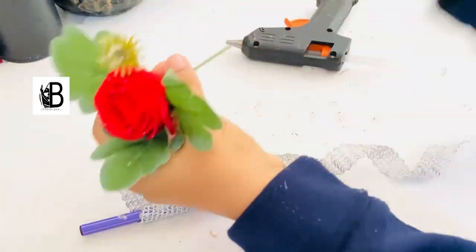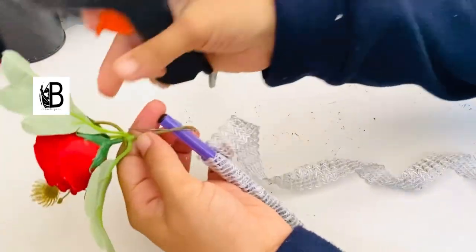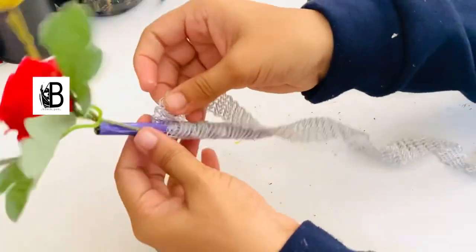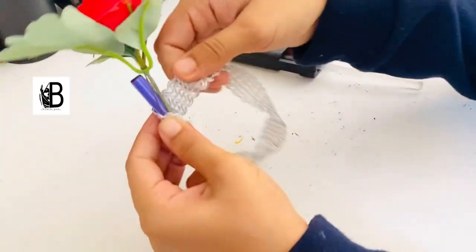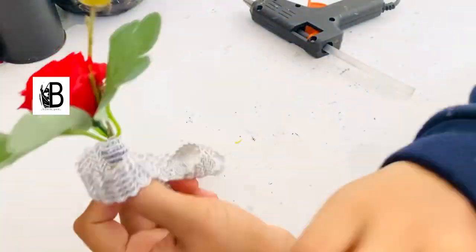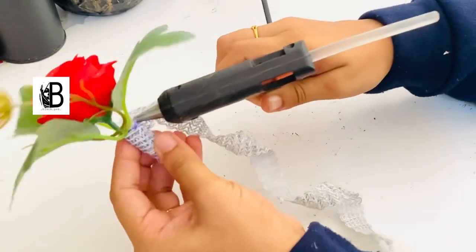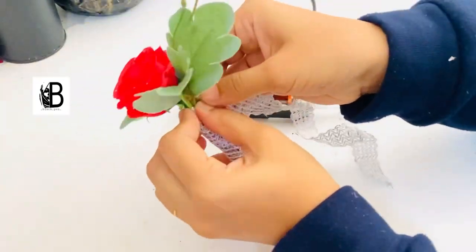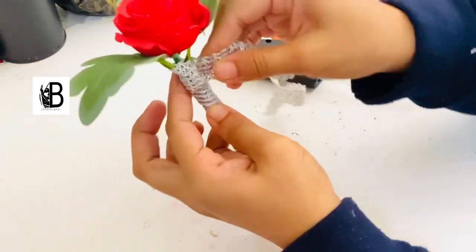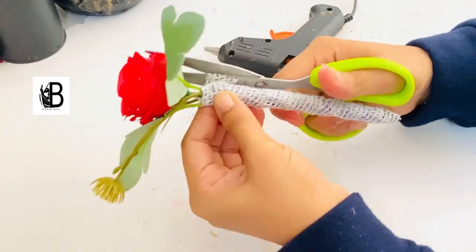Now I am going to put a flower on my pen. I have no feathers. I am going to put a plastic flower on it, then put a stem and a cover. Now I am going to cut it in the back.